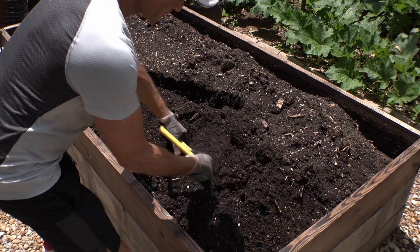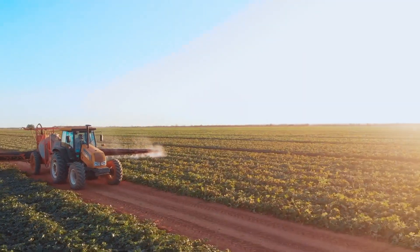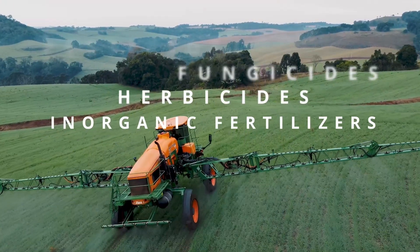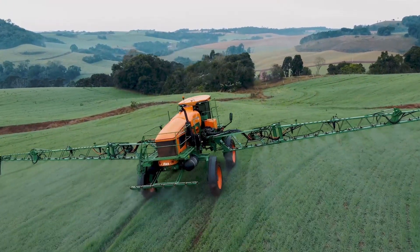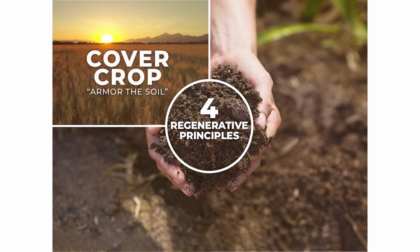Yes, regenerative practices focus on soil health with minimal soil disturbance. In contrast, soil solarization is a soil disturbance. Other soil disturbances could be tilling, digging, or even a chemical disturbance — anything that disrupts the soil microbiology is a soil disturbance. Regenerative practices also include keeping the soil covered to protect it.